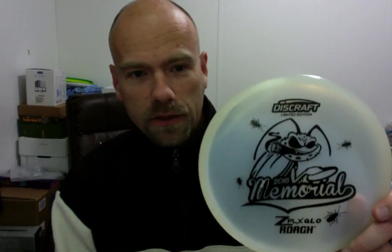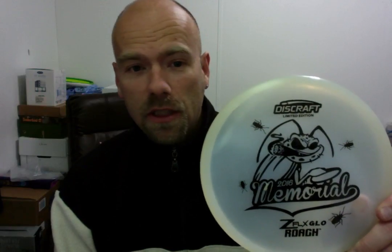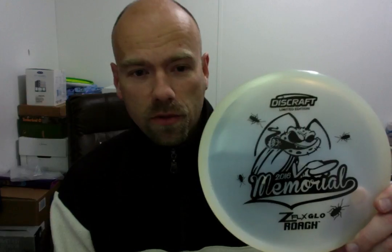The next disc is the upgraded version of the Roach — the Z-Flex version, which I love the plastic, so that's what I'm choosing to use. I haven't thrown this one this year, but I plan to throw it when it gets a little less muddy out on the courses I plan to play.